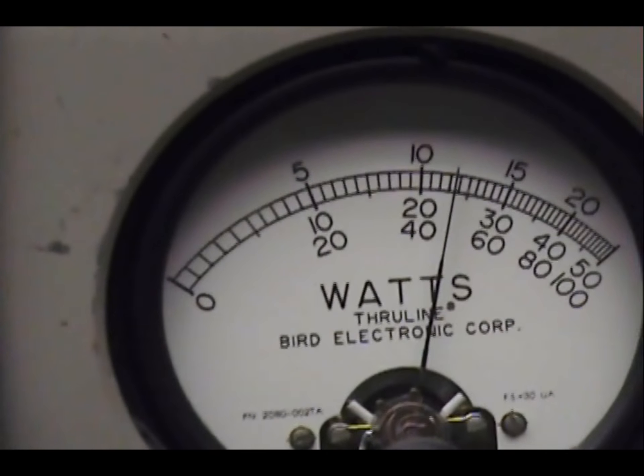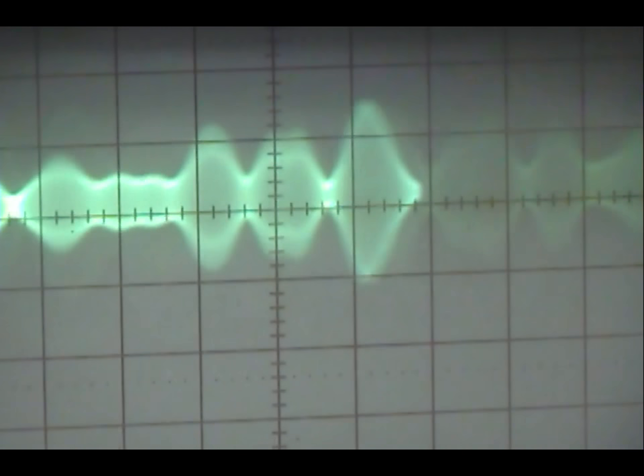Audio, one, two, three, four, five. Check, check, check, check. One, two, three, four, five.